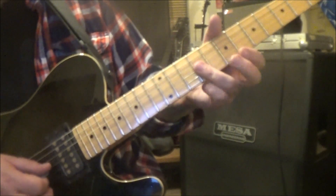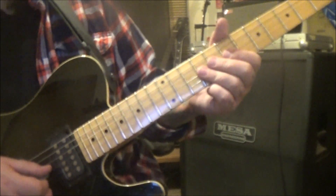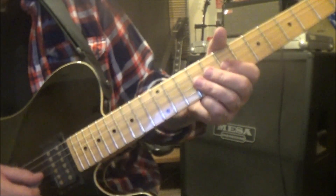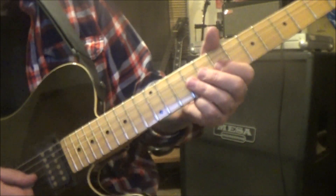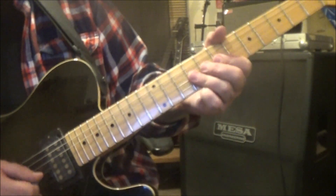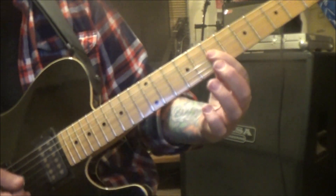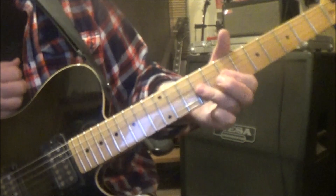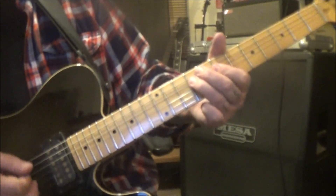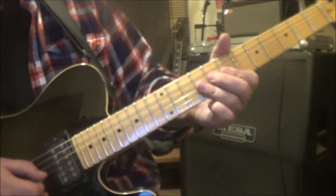Then 9g and b — flatten your third finger over that, back it with the middle and index. A lot of blues players use this and it's tough if you haven't done it — takes a while to get used to. You're going to bend, release, hold — or bend, hold, release — pull off to 7. Make sure your pull off rings by snapping. 9s pull to 7s, and then 9d 7gb again.